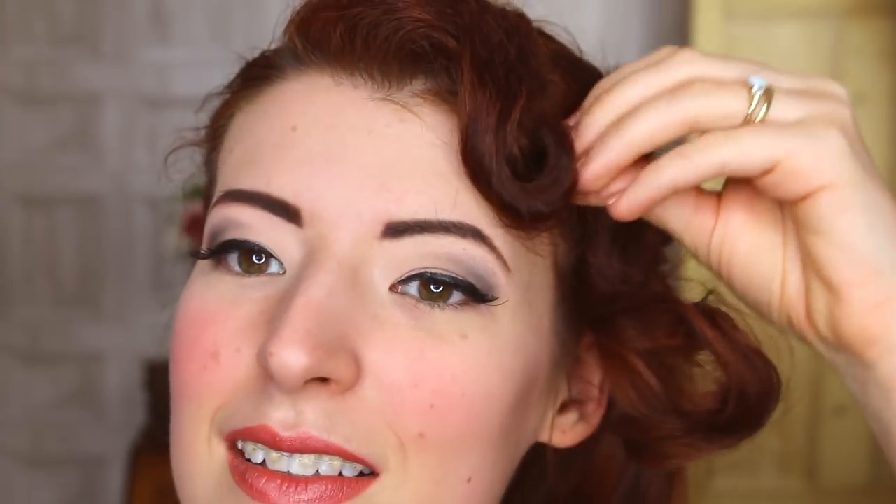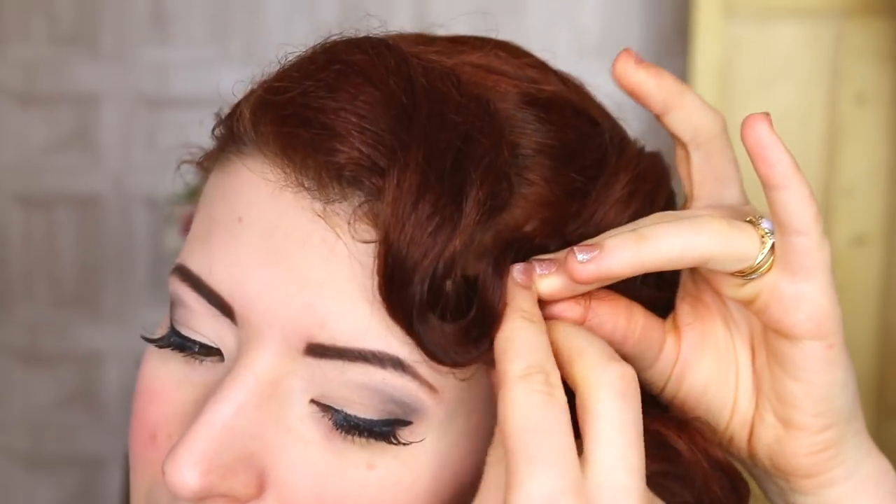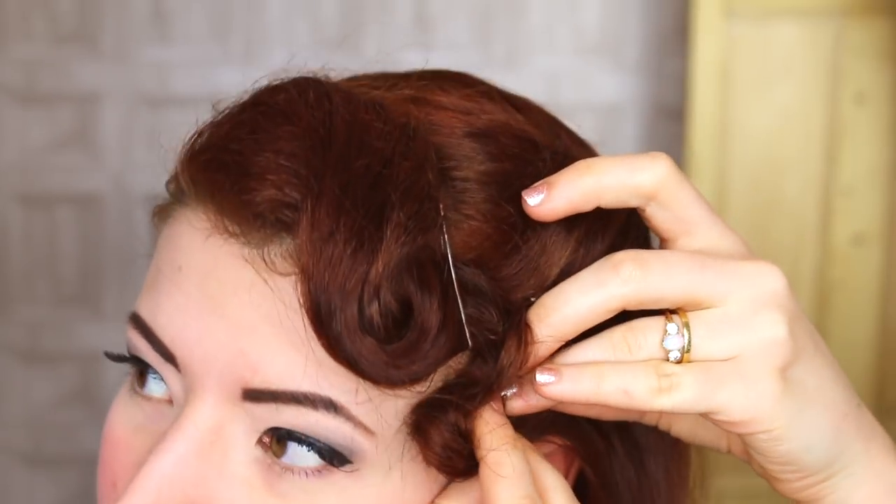Grab two pins. We're going to aim the first one through our first curl and into the back-combed fringe section. The rest of the fringe becomes its own adorable curl. And there we go — the telephone operator look, otherwise known as the semi-formal semi-updo.